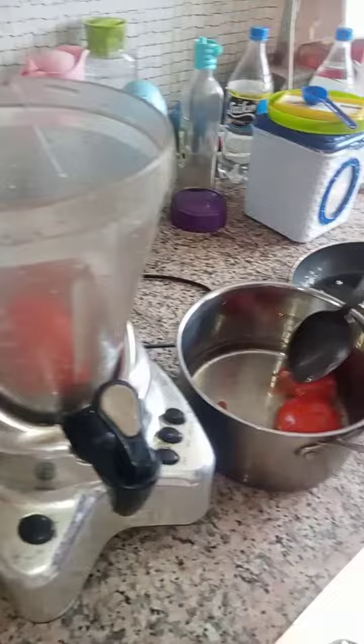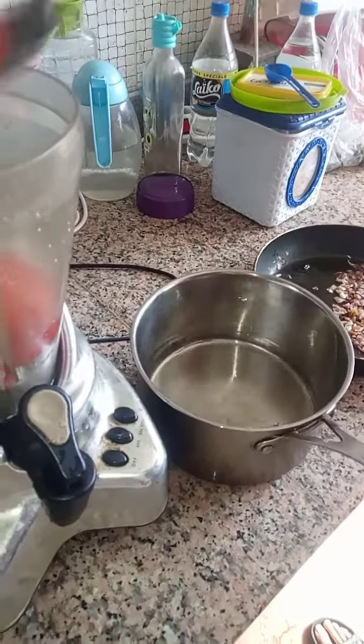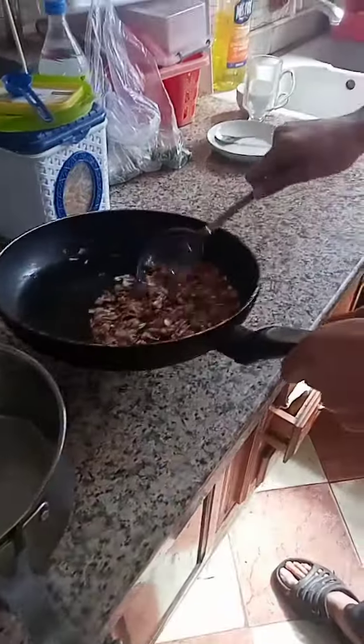Once the tomatoes have been boiled we add them to the blender. Then the onions and garlic that have been nicely fried also get added to the blender.